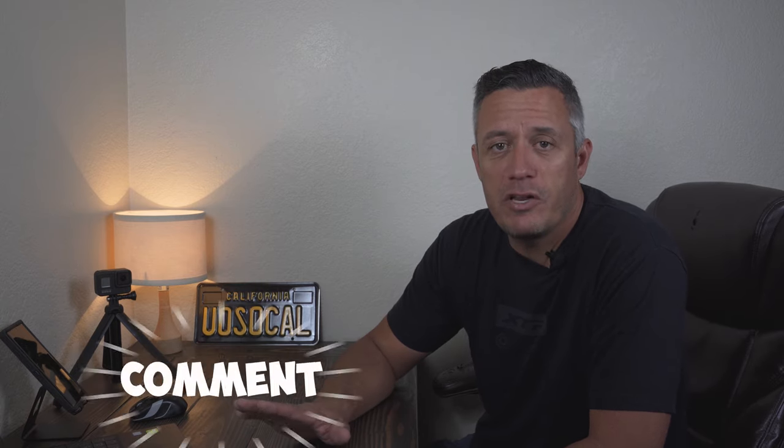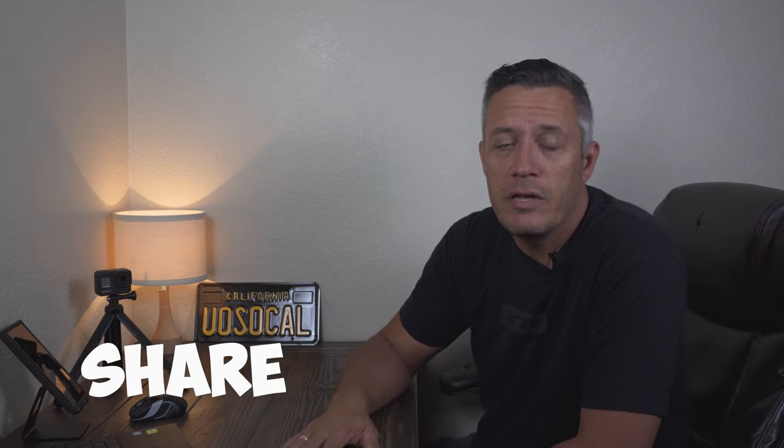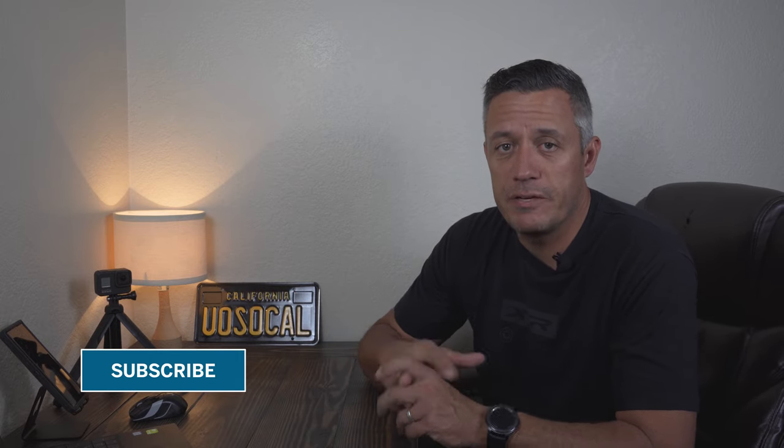Hi, welcome to the Urban Outdoorsman SoCal video. My name is Danny Milton and today we're going to be talking about the Yeti SB150. We're going to keep this video as short as possible. I already put out a video showing all of my raw footage of the three trails I rode downhill on this bike. I was lucky enough to ride this bike on some local trails — I took it down Lynx Trail, Rocket Trail, and Five Oaks, and it was a lot of fun.